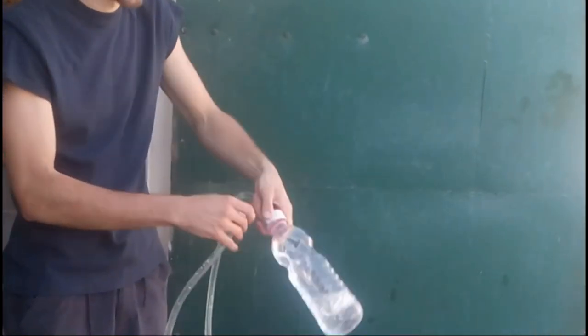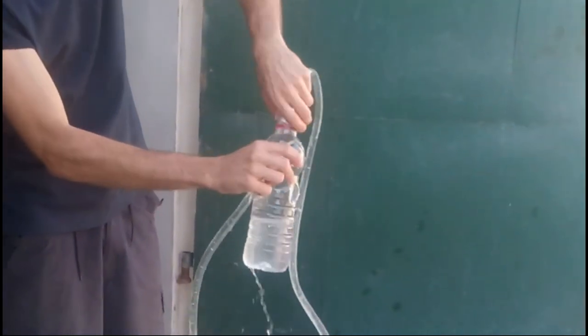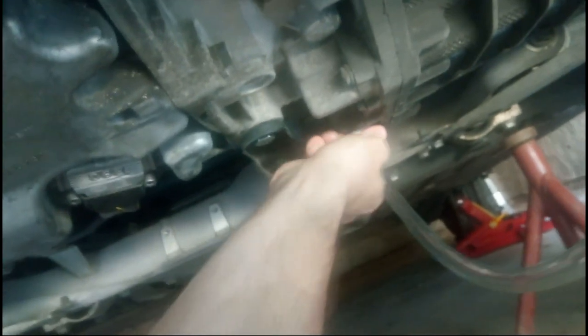This is the whole Bernoulli principle, simple as that. Guide the hose through the engine bay — it attaches nicely to the oil pan of the transmission. Just make it snug; that's enough since we won't be driving like that. The oil will flow in through this hose.